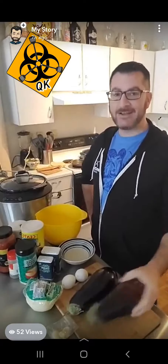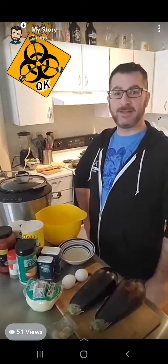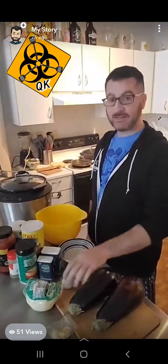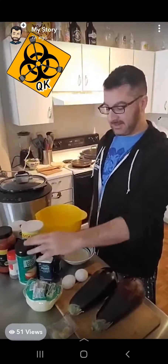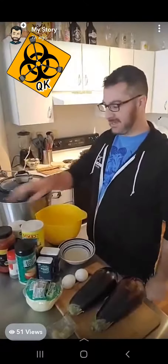Good morning everybody and welcome to another episode of Quarantine Kitchen. Today I've got a couple of eggplants that are looking just a little too ripe, so I'm using my lunch break to make some eggplant parm for tonight. We're going to be taking our eggplants and breading them with breadcrumbs, a little bit of grated cheese, some spices, and having it all in some marinara sauce.